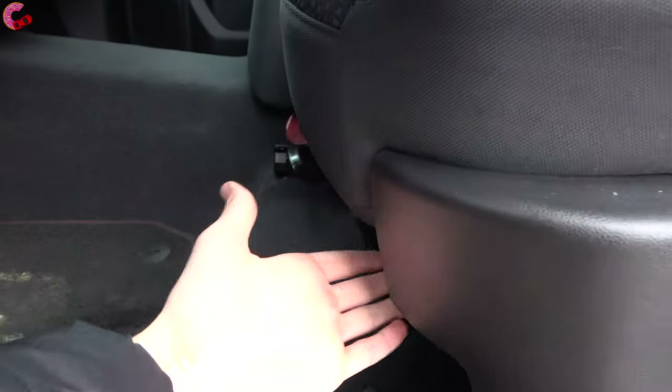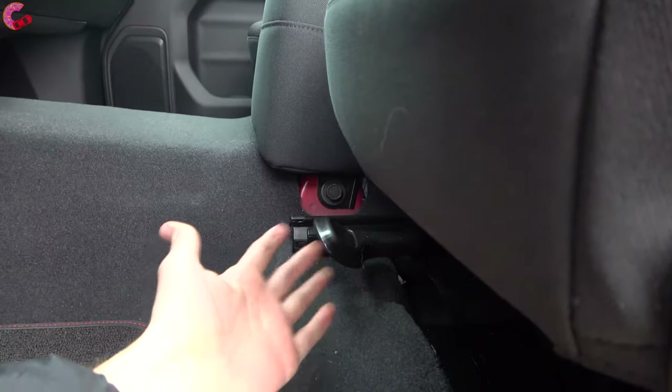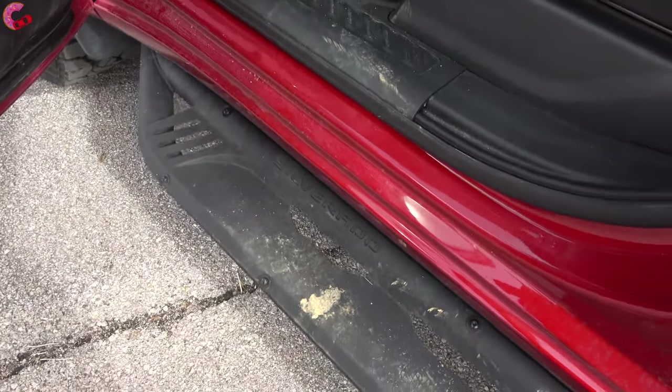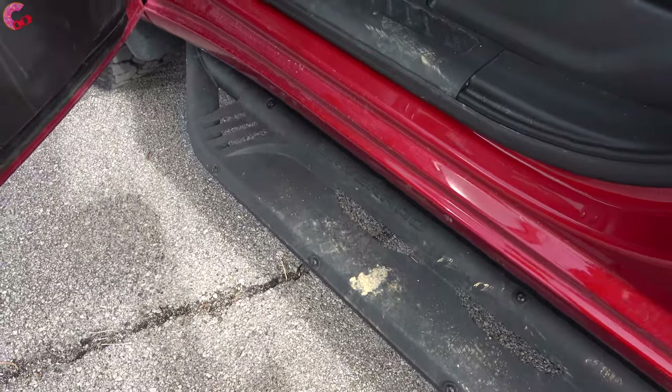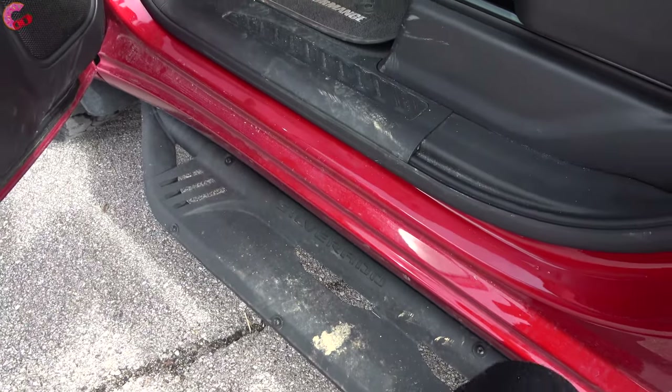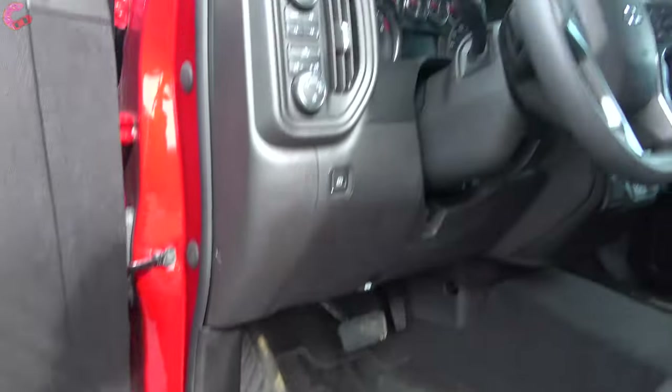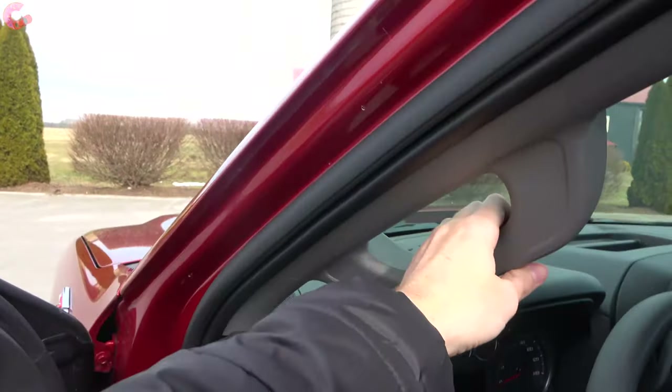As you'd expect for a more basic truck, the seat is manually adjusting. This version also has the optional running boards — they're real metal, very sturdy feeling, a nice size for your feet, and definitely essential for shorter people getting inside.